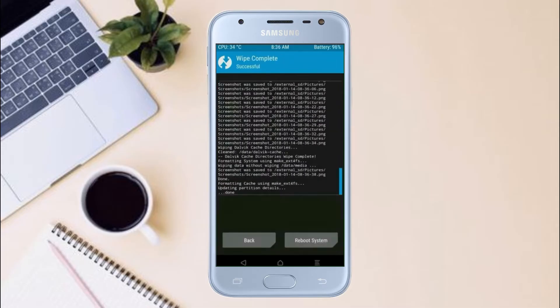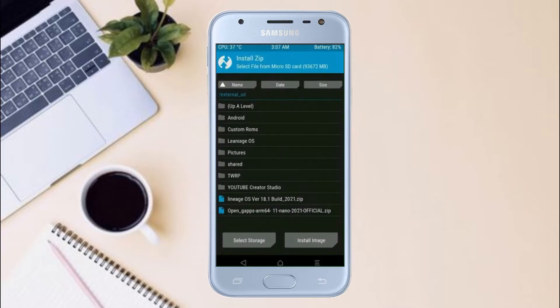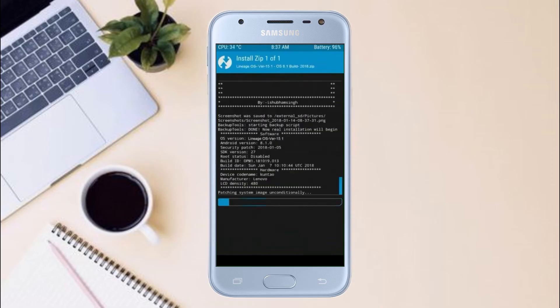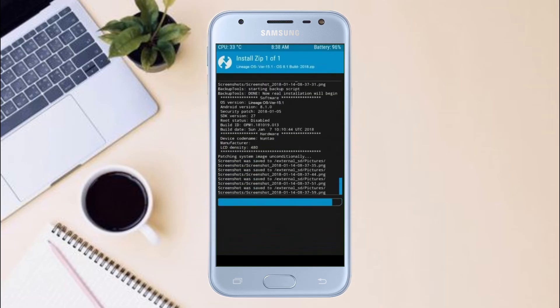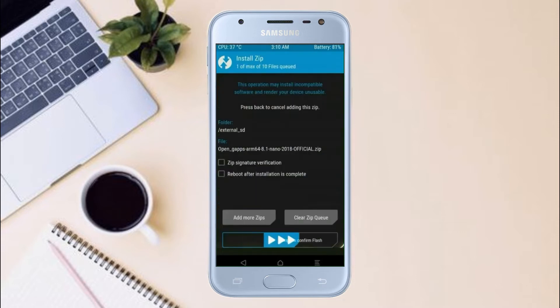We need to go here to install the ROM. Press back and you may find install. Select Android 11. Here I have provided the latest version of the custom ROM and gapps which are suitable for your device. Please find the download links in the description below. After selecting the Android 11 ROM, swipe right to install. Click on back, select gapps, and swipe right to install.